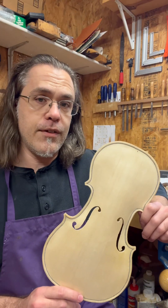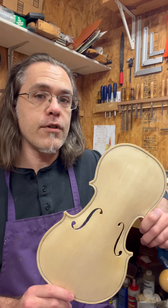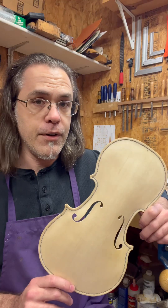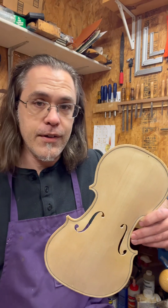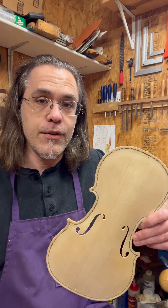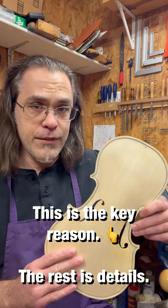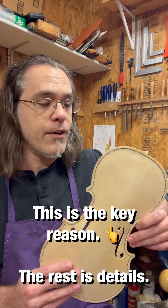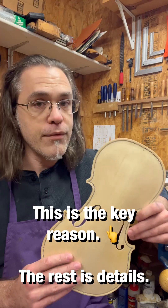You can use a CNC machine to carve very complex shapes. The only problem where it concerns instrument making is that it makes no allowances for the variation in material. If you're carving something out of aluminum or brass or steel on a CNC machine, that's fine — one part is going to be the same as the next, provided you're using the same alloy. But wood is a little different. It has a lot of variation because it's an organic material. No two pieces of wood are going to sound the same, and therefore you wouldn't want to carve them the same either.